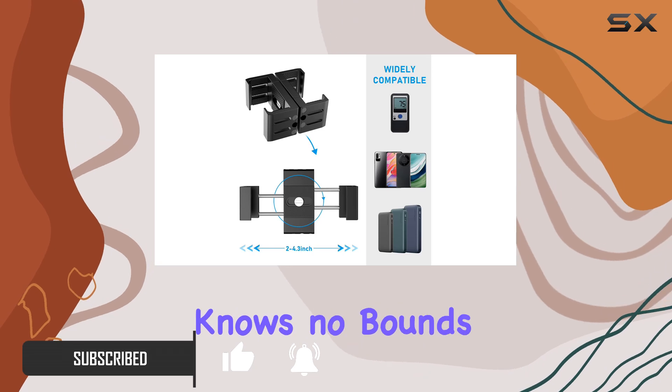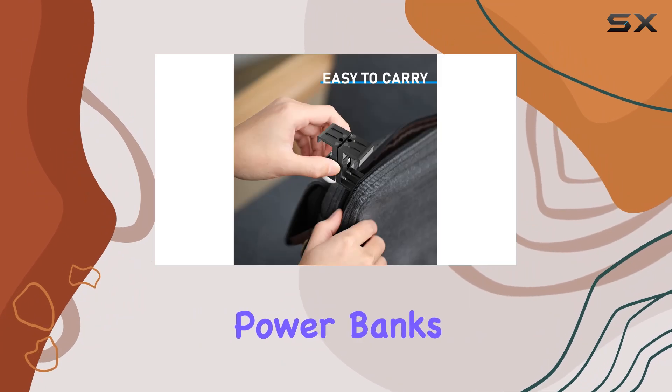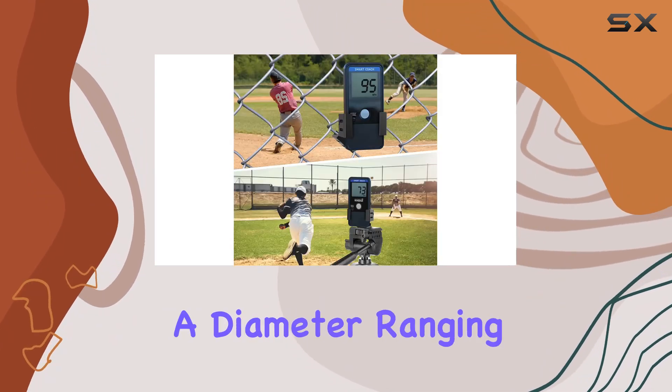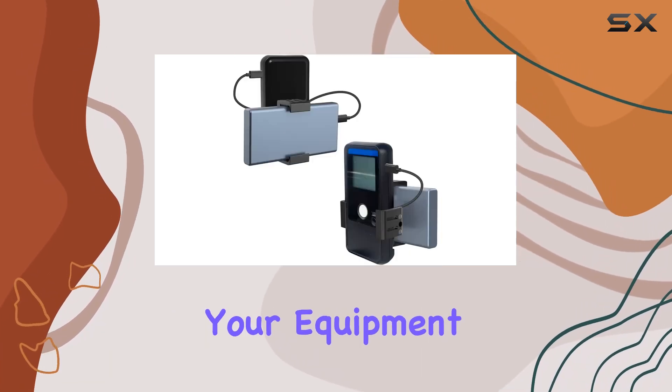Its compatibility knows no bounds, allowing you to directly install mobile phones and even portable charger power banks. With its adjustable design, it can accommodate devices with a diameter ranging from 2 inches to 4.13 inches, providing a snug fit for your equipment.